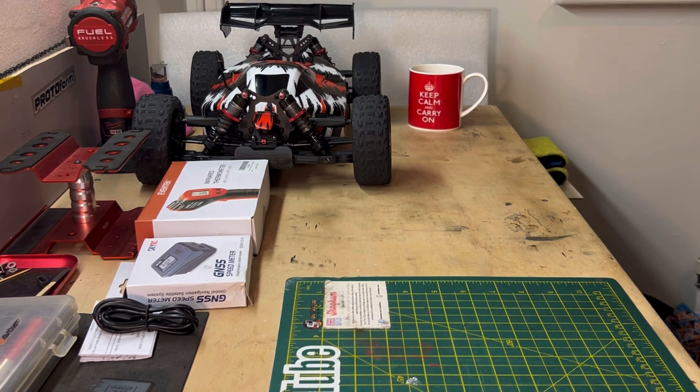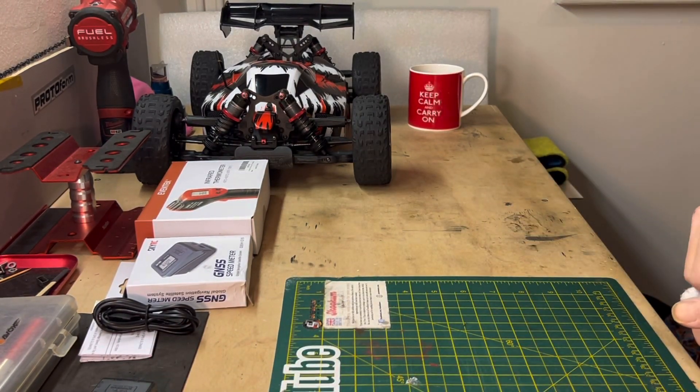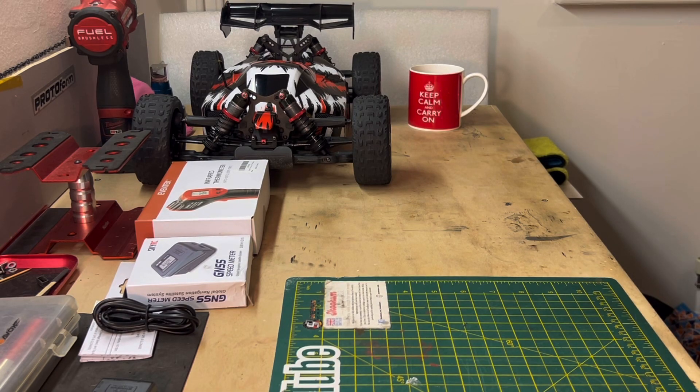I'm going to get the impact wrench out. I'm not going to rely on anyone anymore - going to buy a rucksack that's big enough for it and do it that way, because I've been let down so many times I'm sick and tired of it.